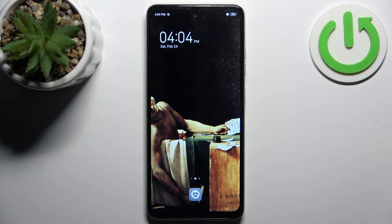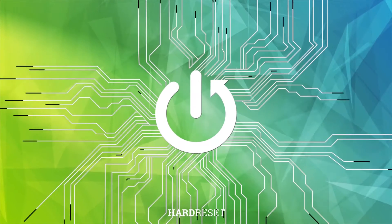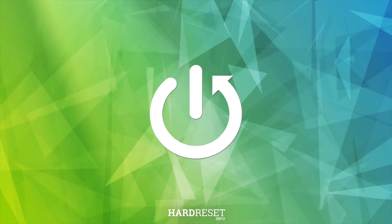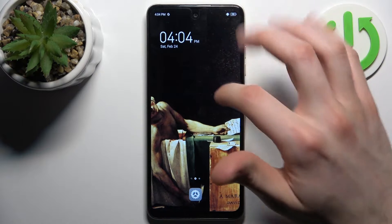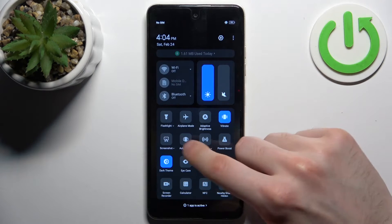Here I have Techno Pop 8 and today I'm going to show you how to enable portable hotspot on this device. So firstly you should open — you can go to the upper bar and here you can find the button hotspot.